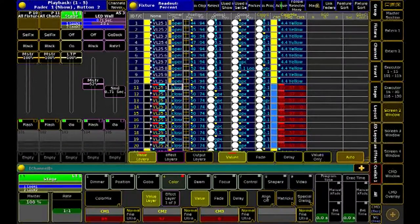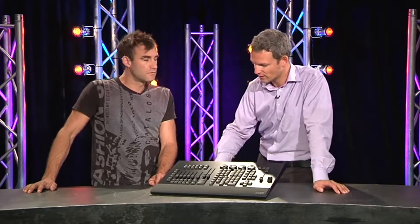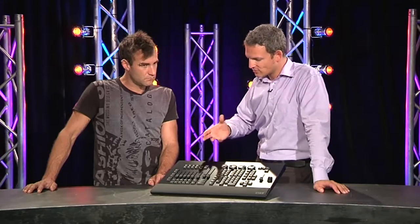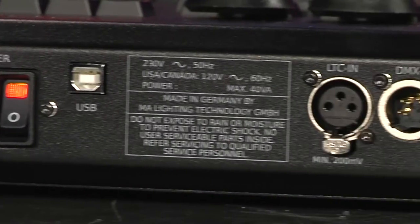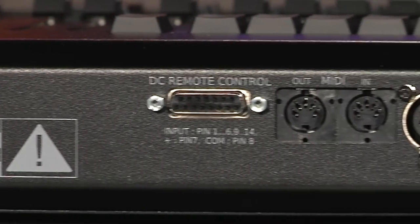We expect new software releases coming up very soon. With this wing we were talking about software version 2.543, and just before Frankfurt, before the ProLight and Sound Show, we are expecting version 2.55 coming up that allows the fader wing to run with the software. It's not a big change — we just make this product working with the software, and when having a wing you have access to the full functionality of Grand MA 2 software.